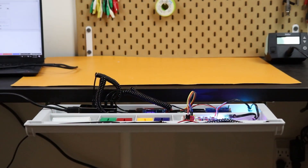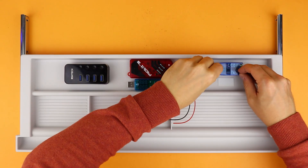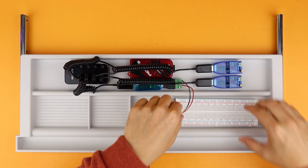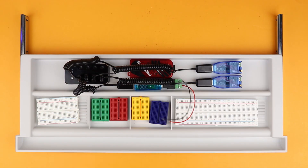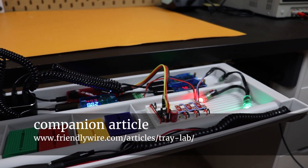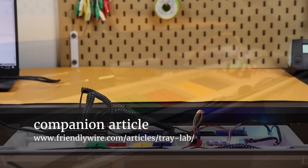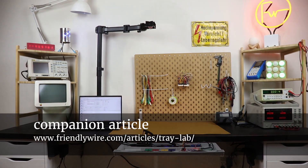If you're just getting started with electronics, then maybe you don't want to get a lab like this one just yet. So today I want to show you how you can set up your own electronics lab inside a tray. With this tray lab you can follow along all the tutorials and projects on this channel. It has adjustable power supplies, a voltmeter, an ampere meter, a PICkit 3 so you can program microcontrollers, and also a tiny logic probe. The best part: it doesn't cost a lot of money, it doesn't take up a lot of space, and if you don't need it anymore you can just tuck it away under your desk. For the rest of this video let's go through all the components that you need to set up your own electronics lab inside a tray.